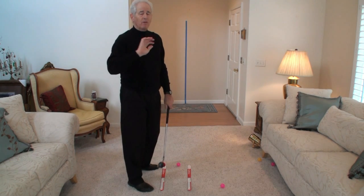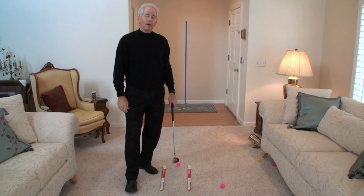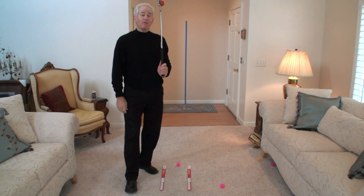Learn that — everything will change. Chicken winging, casting — everything goes away, and you'll hit the ball further. Your drives will be longer. Your game will dramatically improve, and you're going to love golf again.